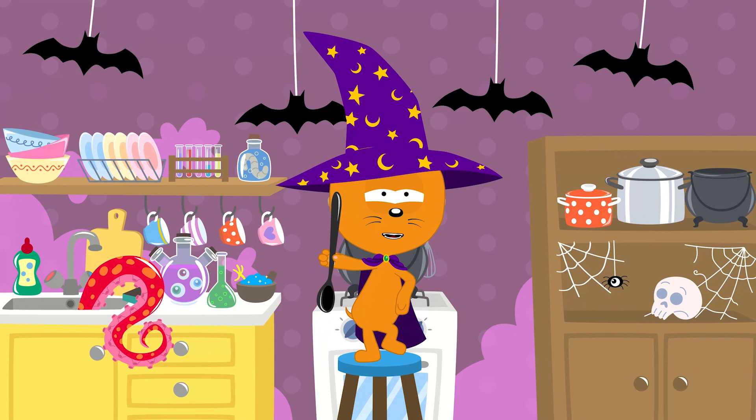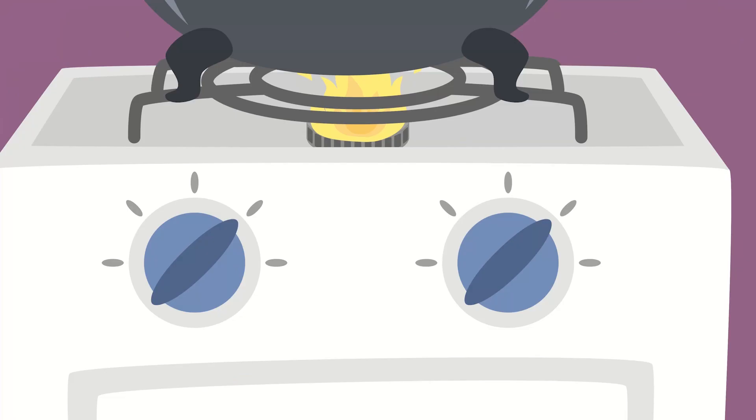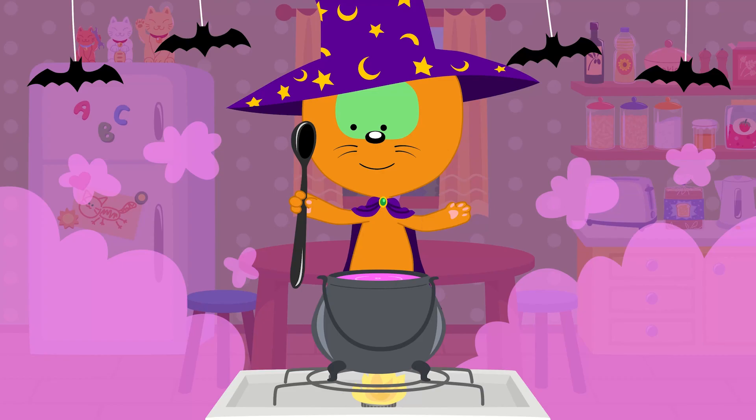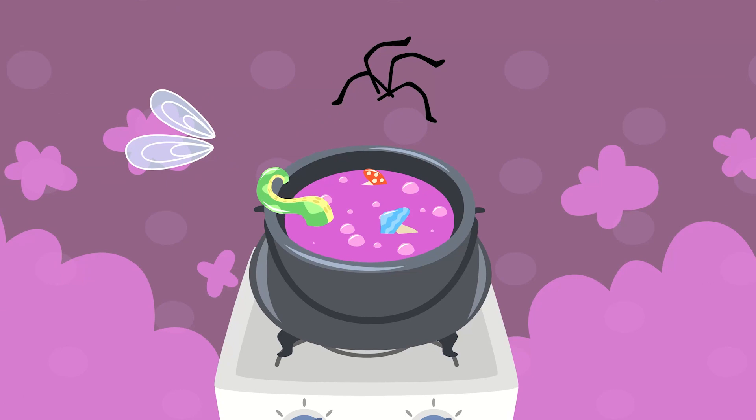Can you tell me, children, what to add next? How do I make this potion taste the best? The flame on my stove will make it hot. We're making yummy food in my little kitchen pot. That's right! We'll add wings of a fly and spider legs!